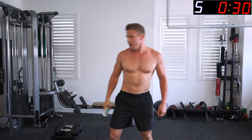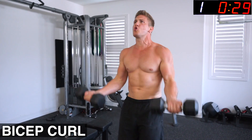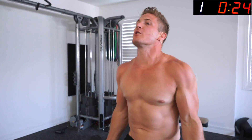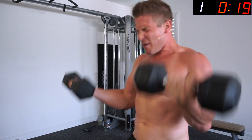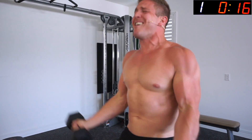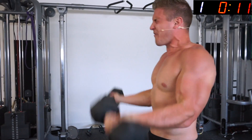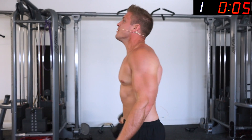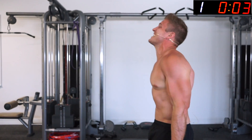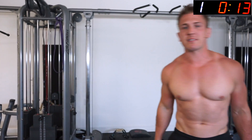Grab your dumbbells — bicep curls! The goal here is volume and reps. Yes, we want full range of motion and proper form, but right now we're going for volume. All the way down, all the way up, flexing at the top — try to flex through the entire rep, but really squeeze at the top.